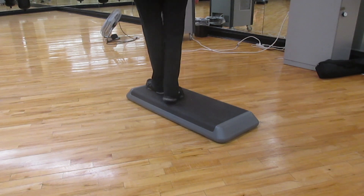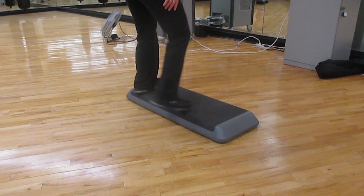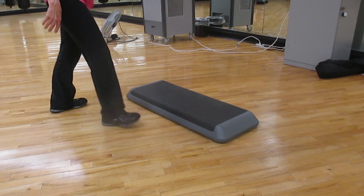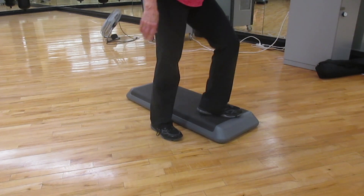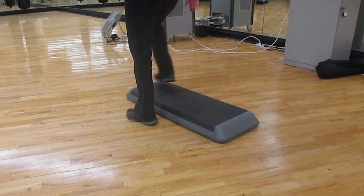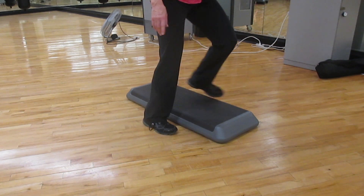So basic: up, up, tap, and shuffle. You can do two basics, or up, up, tap, shuffle, box, and cha-cha. Repeater, cross-up switch, straddle, and rock. And then up straddle, up and exit. One more time — up straddle, up and exit.